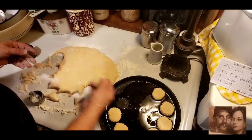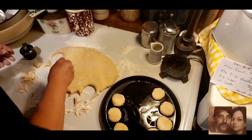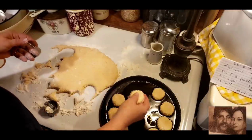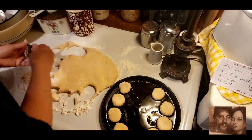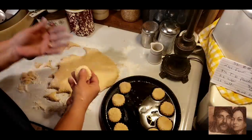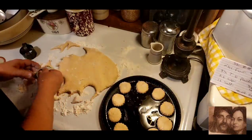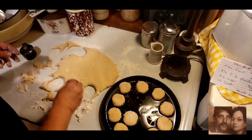I just think these would be so pretty on your holiday table at this size right here — or any size, but I just think this is really sweet. And really and truly, you put a little dollop of butter and some honey on that — whoo wee, you talk about good! So I'm going to get the rest of these cut out.